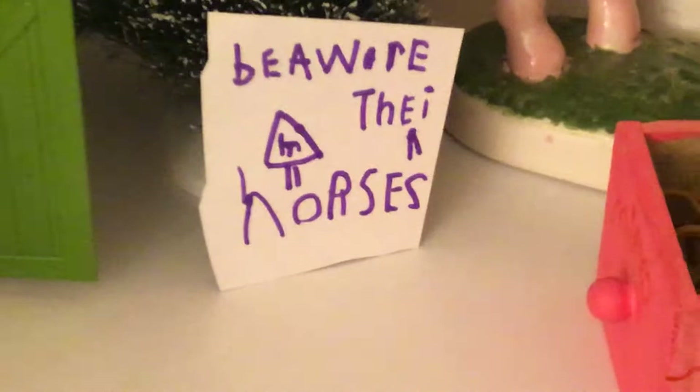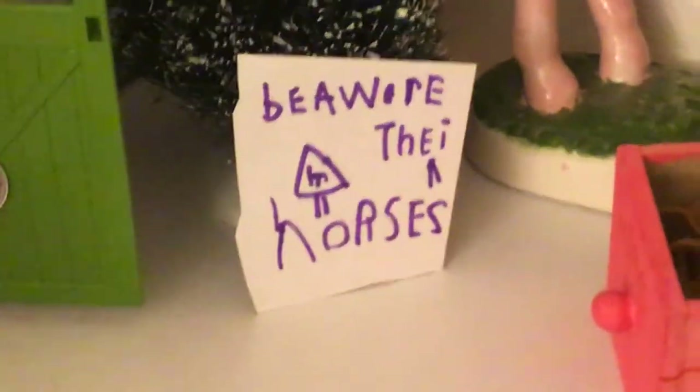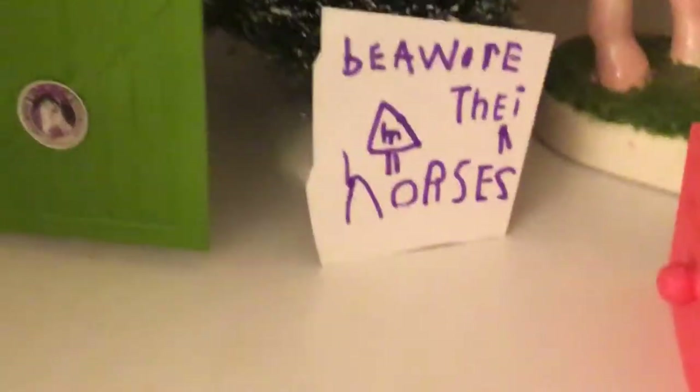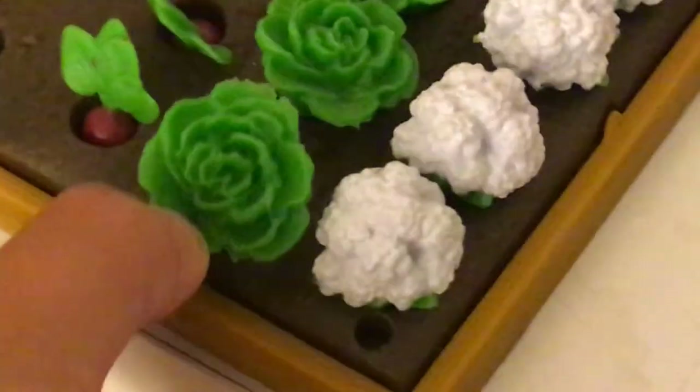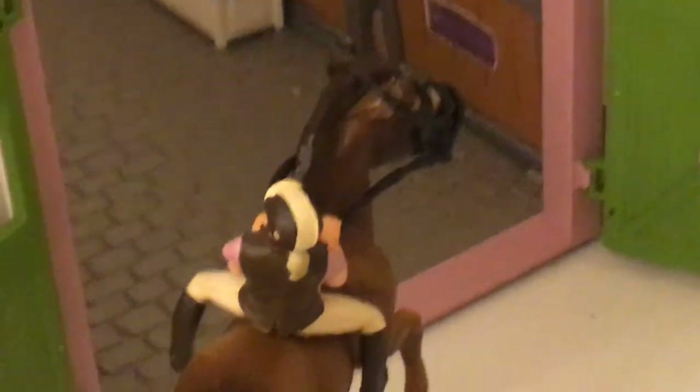And then we have a 'beware the horses' sign - there's actually a horse in there. This is actually Little Wuzzies, and I got this last Christmas from Santa. It's so cute - I got a lot of stuff. I mainly got horse things.